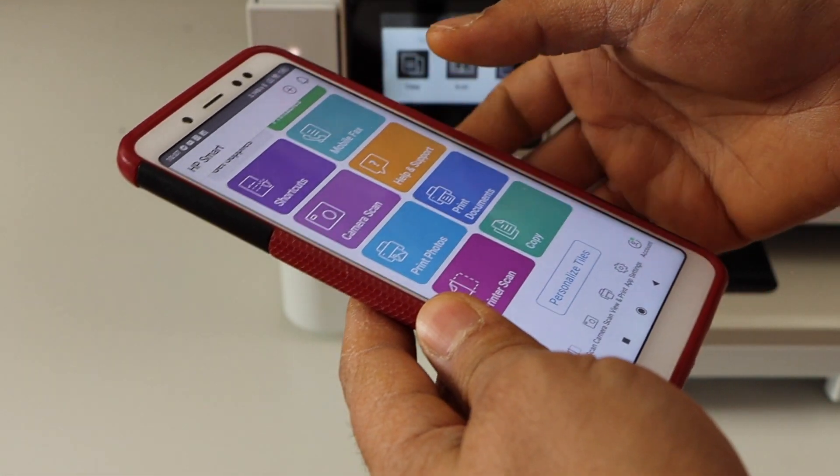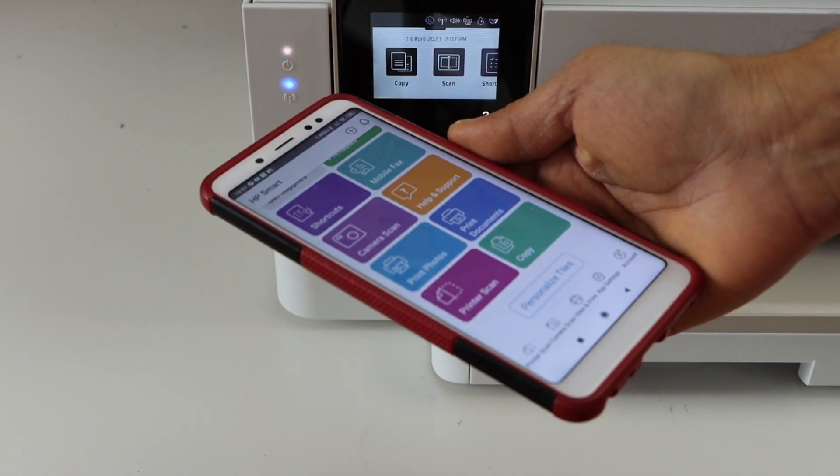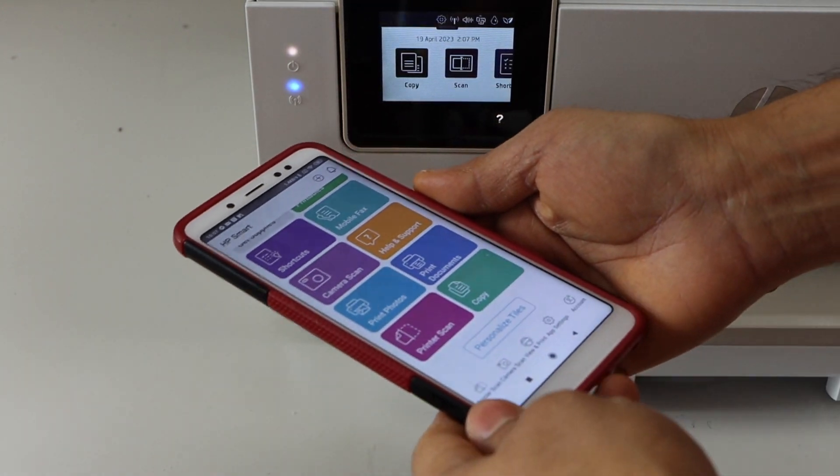Now we can start using it for wireless printing and scanning. This is how we do the wireless setup of this printer. Thanks for watching.